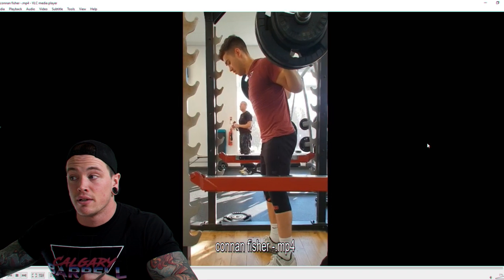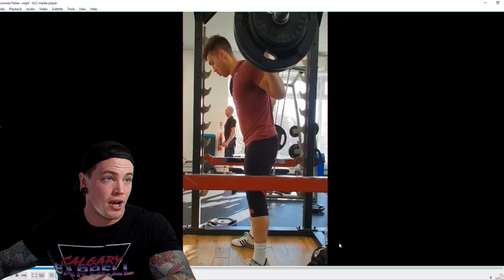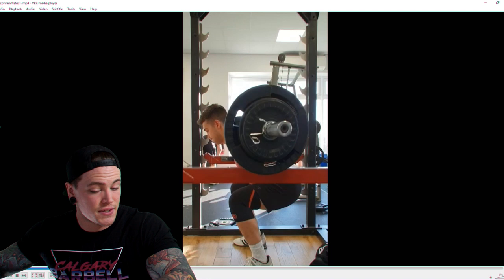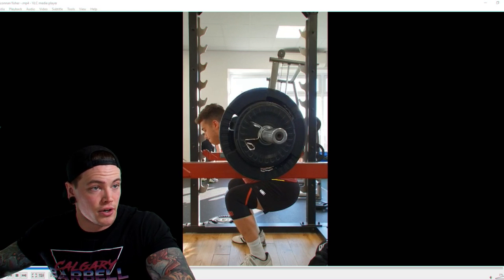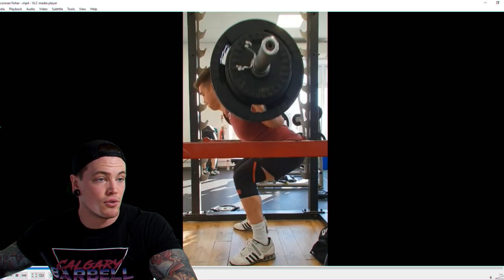Our next video comes from Conan, who's doing squats — a rep-out set from 5/3/1, a program by Jim Wendler. Right away we can see we need to work on depth. The crease of the hip is above the top of the knee joint — we need the crease of the thigh below the top of the knee joint. If you're looking to be a competitive powerlifter, that's something you'll need to address.